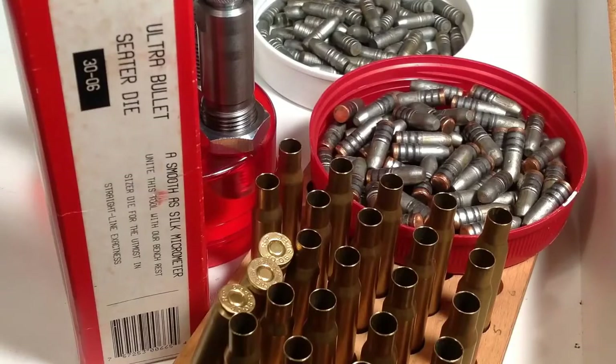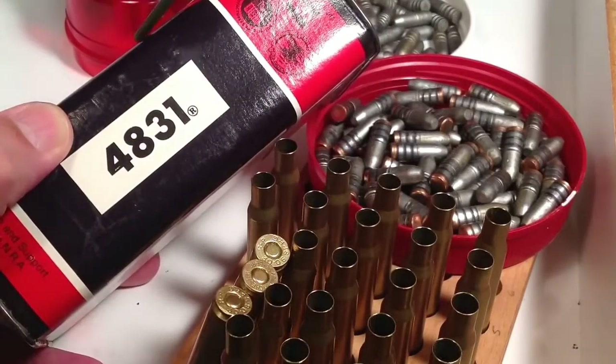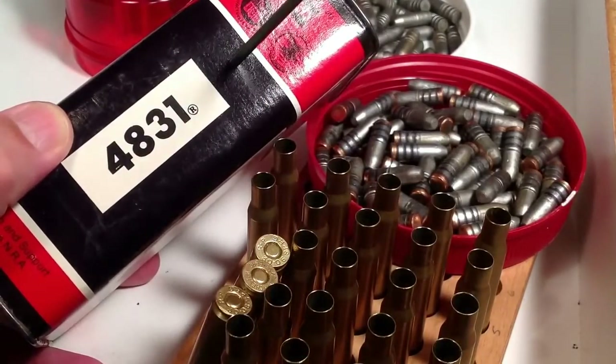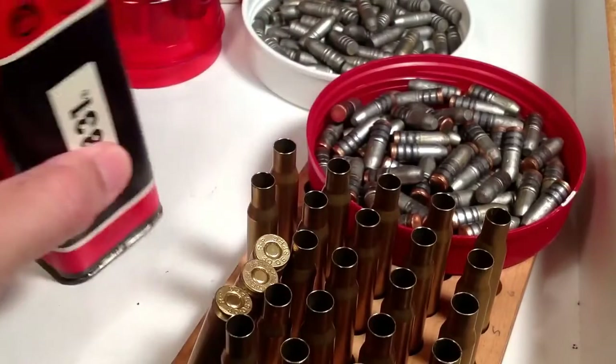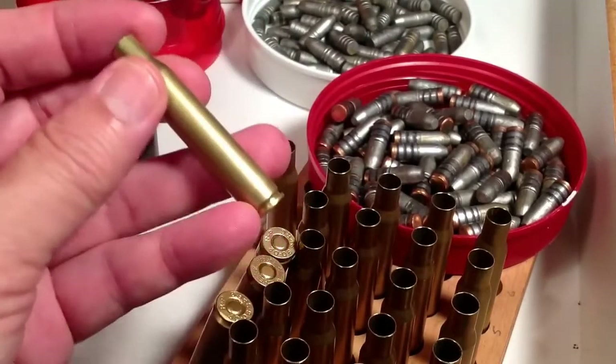Well, shooters and reloaders, FortuneCookie45LC coming to you from the hot lead zone. I just did a search on YouTube and did not see any warnings about reducing the loads of slow-burning powders in big cases, and the danger of doing that. There's a huge danger of taking a slow-burning powder like 4831 and loading a reduced load in a case like the .30-06.